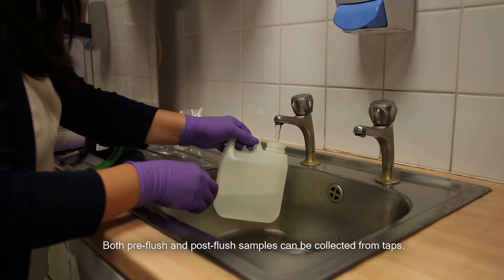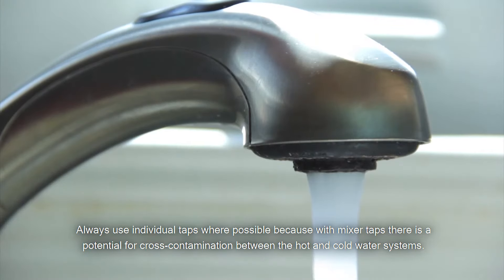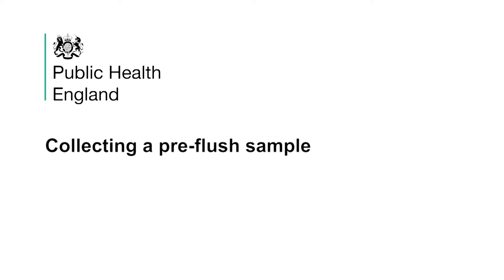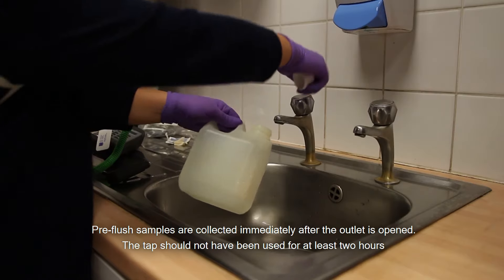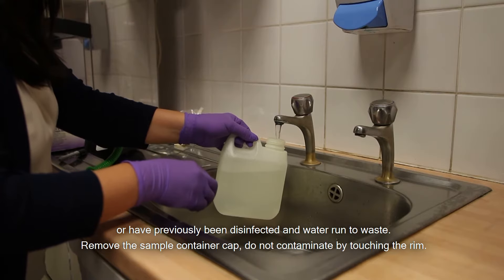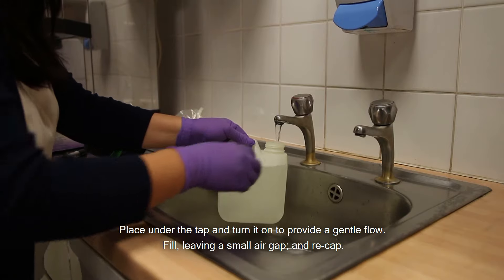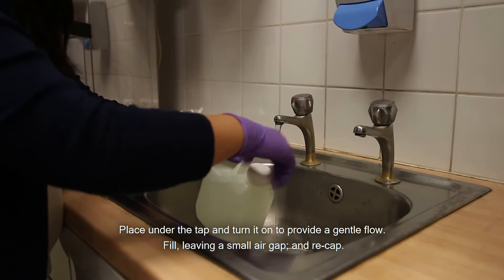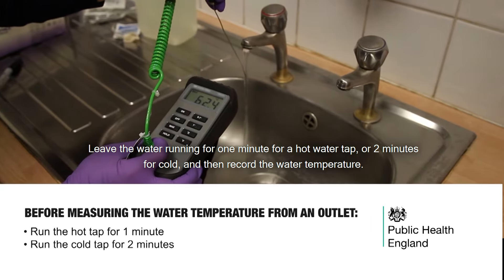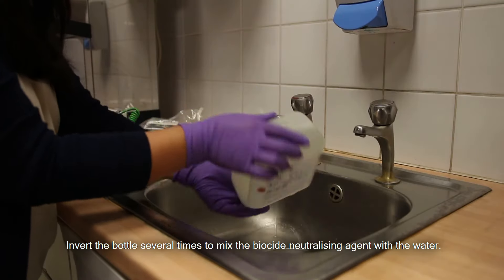Both pre-flush and post-flush samples can be collected from taps. Always use individual taps where possible because with mixer taps there is a potential for cross-contamination between the hot and cold water systems. Pre-flush samples are collected immediately after the outlet is opened. The tap should not have been used for at least 2 hours, or have previously been disinfected and water run to waste. Remove the sample container cap without contaminating it by touching the rim. Place it under the tap and turn it on to provide a gentle flow. Fill, leaving a small air gap, and recap. Leave the water running for 1 minute for a hot water tap or 2 minutes for cold, and then record the water temperature. Invert the bottle several times to mix the biocide neutralising agent with the water.